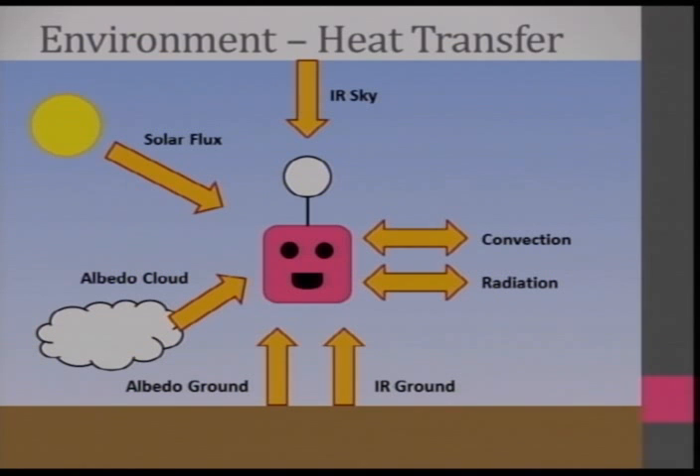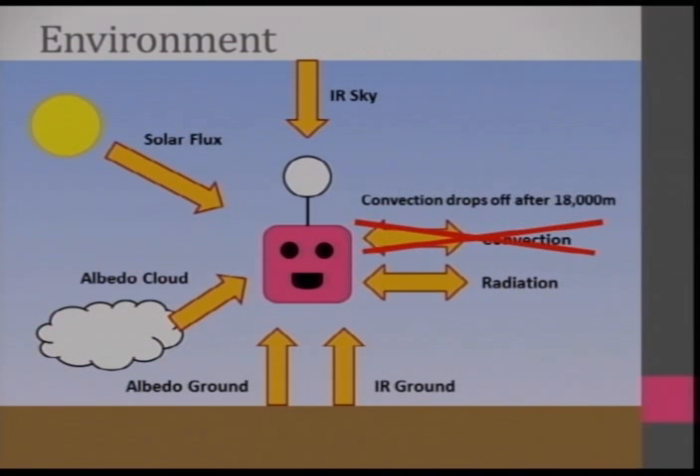The environment, if you lay it out, involves radiation and convection. For radiation, you have solar flux coming in from the sun, IR heat from the ground, IR from the sky, and albedo — sunlight bouncing off clouds and off the ground. After 18,000 meters, convection drops off. Your air temperature is not going to affect the overall temperature of your HAB as much as all these radiation factors are.